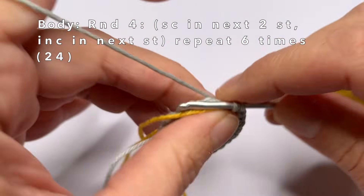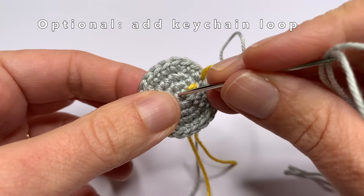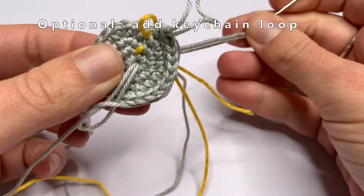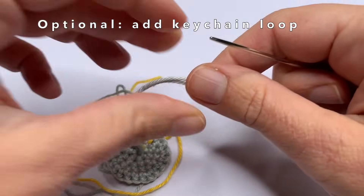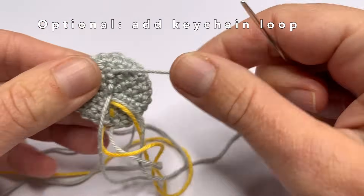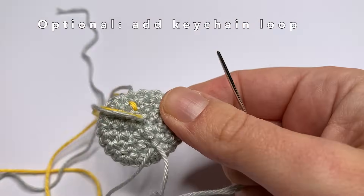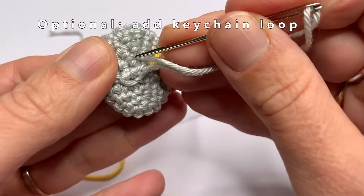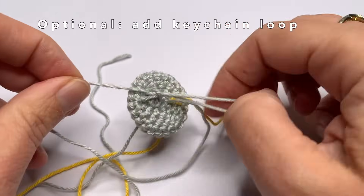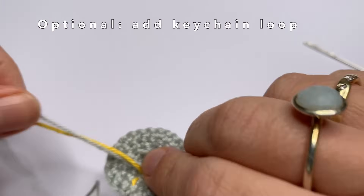And this is the last increase of round four. If you want, you can turn your small cat into a keychain — I will show you how to do this, this is optional. Just take a folded piece of yarn and we're going to sew it to the magic circle that we made, sewing it on the inside. I'm also going to make a little knot in the yarn. Now I just have to cut off the yarn and then we can continue to crochet the head.